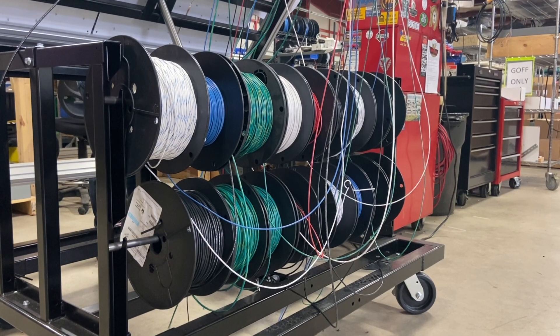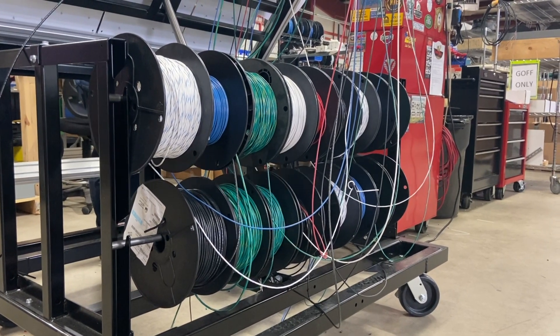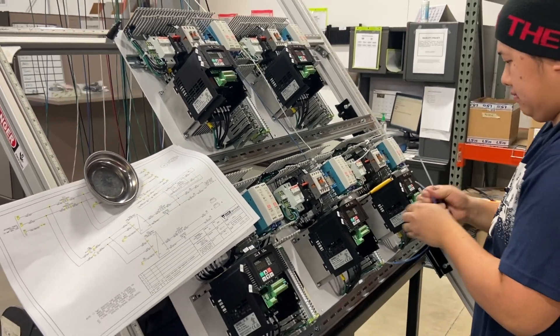It also features a wire rack and feed system, which helps reduce time going back and forth to get wire. The wire feed system comes directly from the top of the control panel, so it's right in front of you at all times.